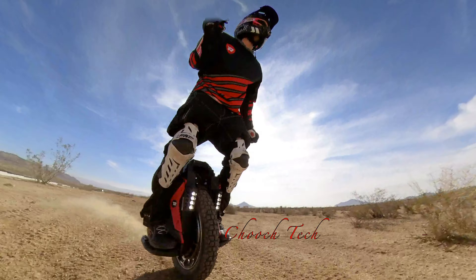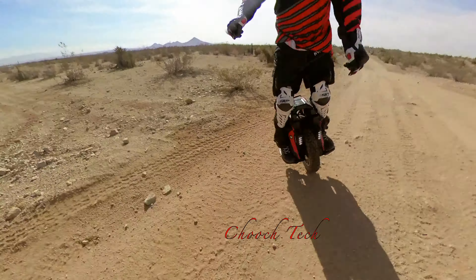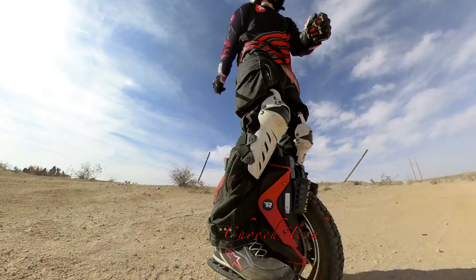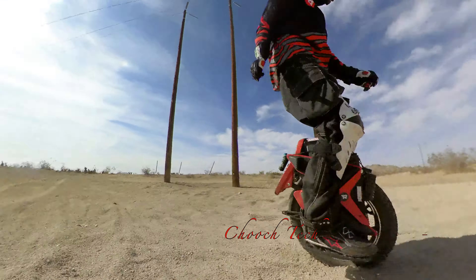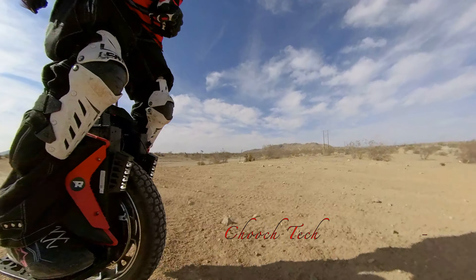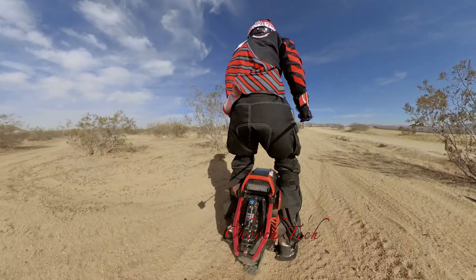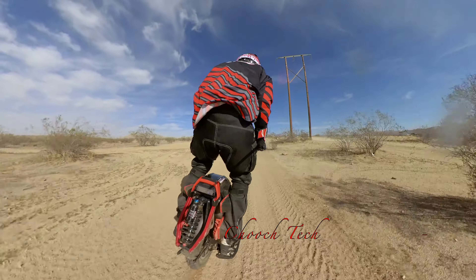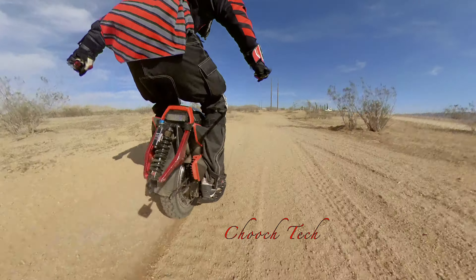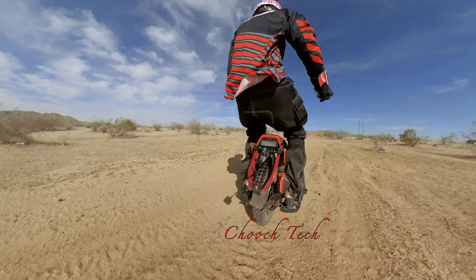If you're squeezing range out of it for commuting but still want to hit trails, just increase the shock pressure before that ride. It's essentially the same as a hardtail mountain bike — you lose less power on a hardtail because you're not losing every pedal stroke into the suspension. I think with this wheel they did the best they possibly could with what they have — the best technology and batteries, cut the weight, and put the perfect amount in there for most riders.